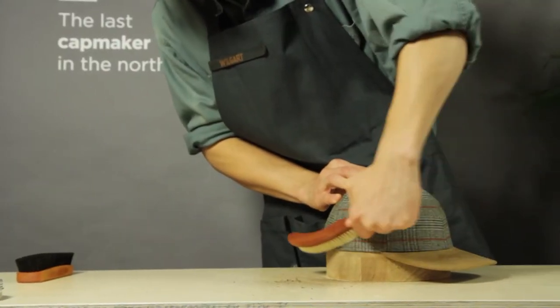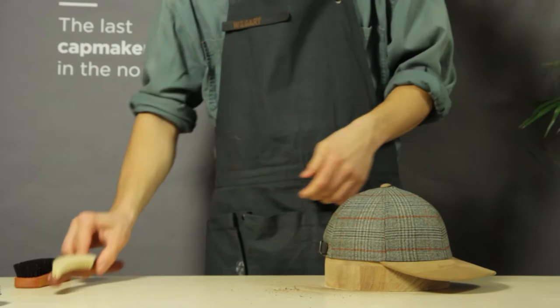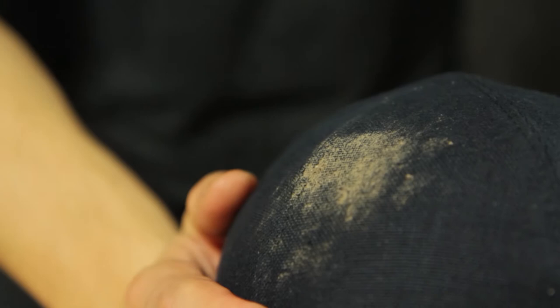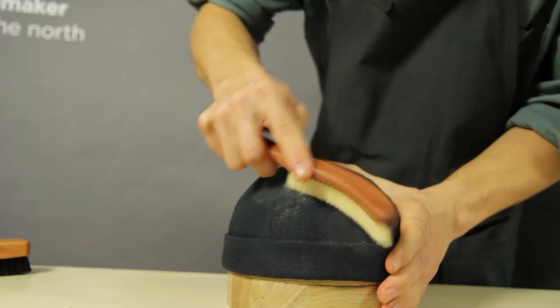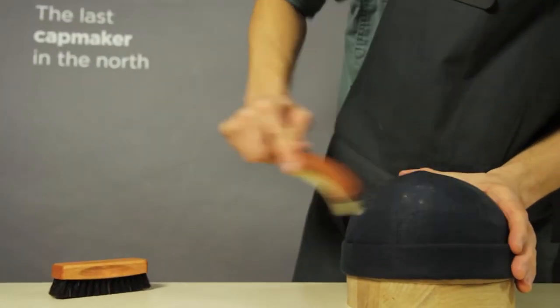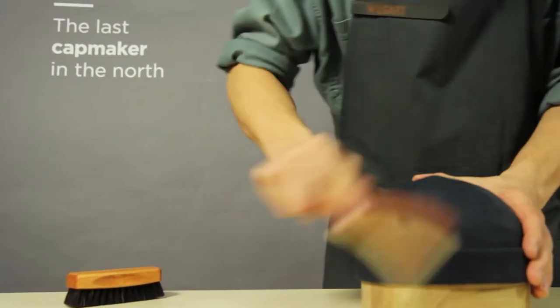Handmade in Denmark. Now let's clean a classic sailor cap. This one is made from durable organic Belgium linen. Once again, the material is suitable for brushing.